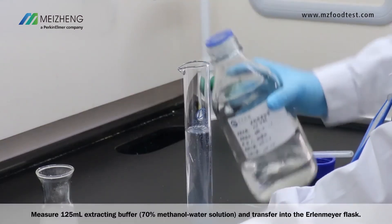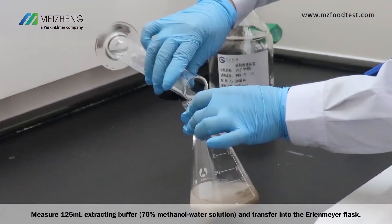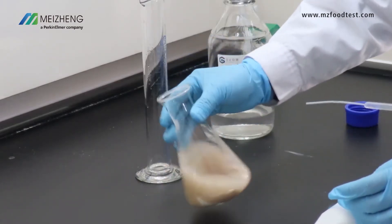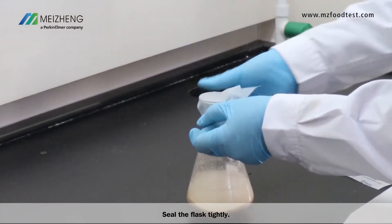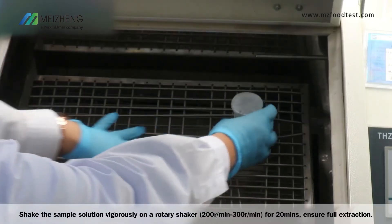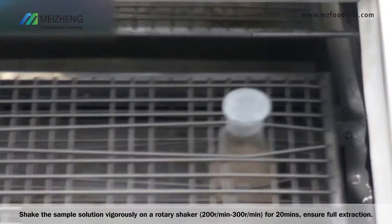Measure 125 ml of extracting buffer and transfer it into the Erlenmeyer flask. Seal the flask tightly. Shake the sample solution vigorously on a rotary shaker for 20 minutes to ensure full extraction.